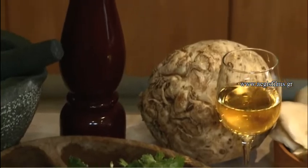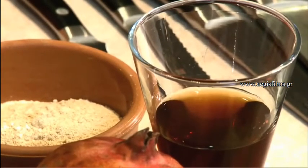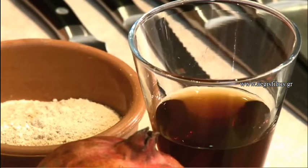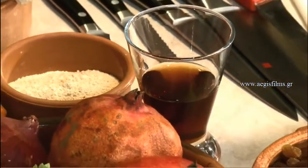They also used a condiment called garros. Garros is an ingredient that is no longer used in Greek cooking, but is used in Asian cooking as fish sauce. They took large fish, salted them heavily, left them in the sun for about three months, and this produced a liquid which they filtered. Despite the awful smell, it was used as a condiment to boost flavor and as salt in food. The smell was lost in cooking, leaving a really good intense flavor.